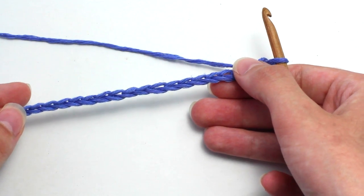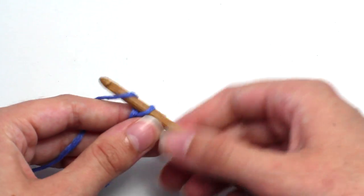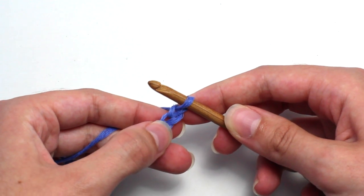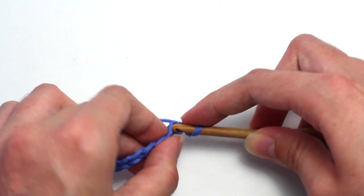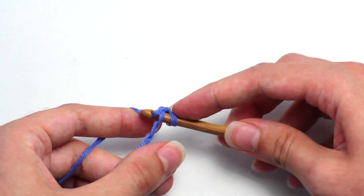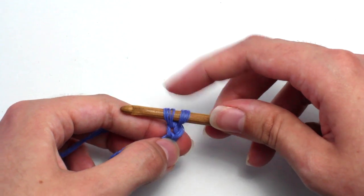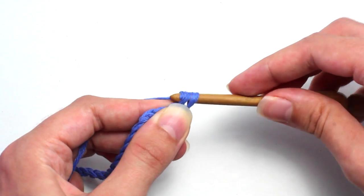To start row 1, you need to chain 1. Yarn over and pull through that loop on your hook. Then in the second chain from your hook you want to crochet a single crochet. Insert your hook, yarn over and pull back through that chain stitch. Two loops on your hook, yarn over and pull through both of those loops.